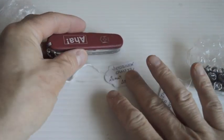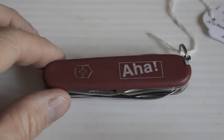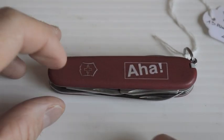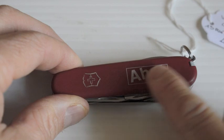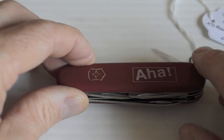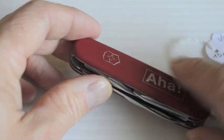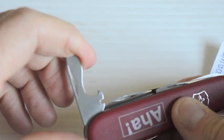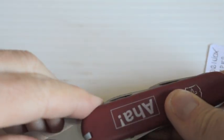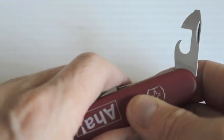So here we have a Victorinox Camper. This is an eco line — you know, it's got the cross or shield. There's writing on this. Yeah, very nice. I like the eco line because they don't get scratched as easily as the cellidor. The camper is more or less...